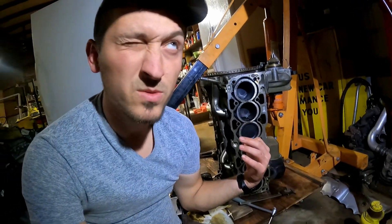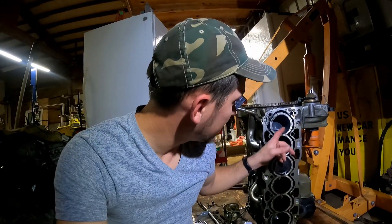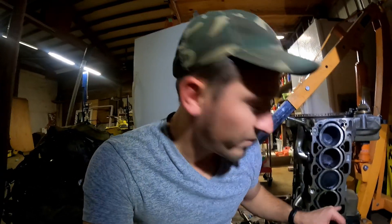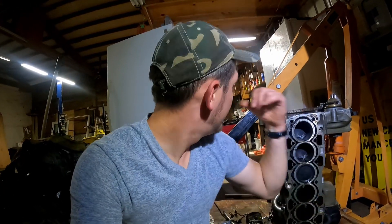This replacement engine is from a 2015 XC60, VIN 90 engine — the same as mine. It has low miles, around 30 to 40,000 miles on it, but the valve seat came out. If you want to watch the details on that, you can watch my previous video where I covered exactly what happened. I have my forged rods already here and I'm waiting for my pistons to get finished, then we'll be ready to assemble.